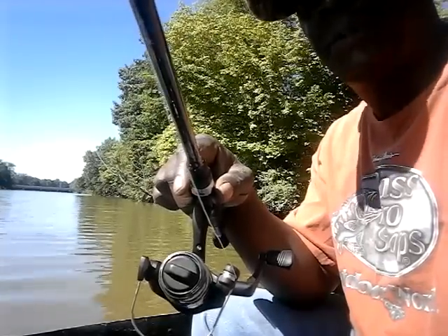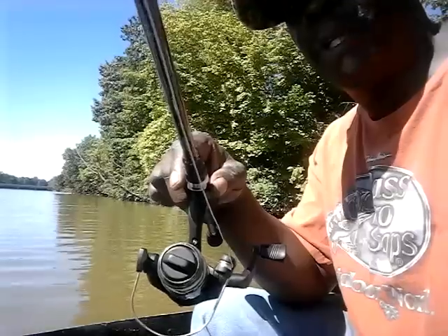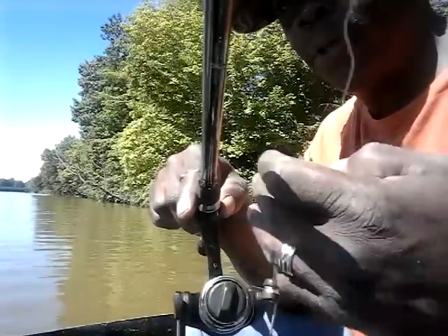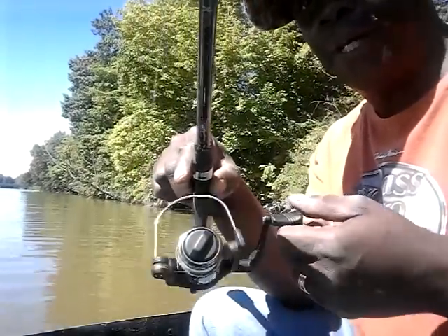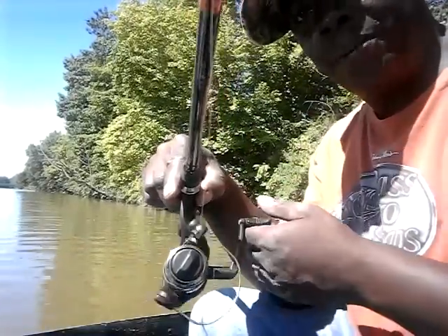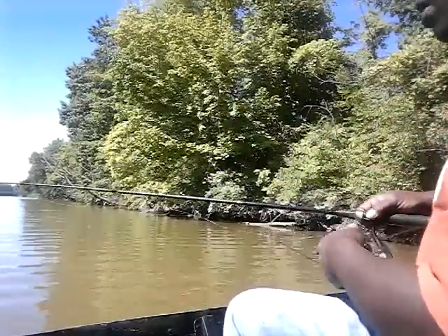The drag controls how many pounds of pressure you allow the fish to have while you're winding it in. If the fish is really big and pulling really hard, if you have this set right it won't break your line. It'll just keep taking line, taking line, taking line until you tire the fish out. Every time he takes line you can drag him in a little bit at a time.